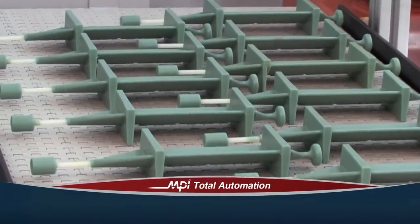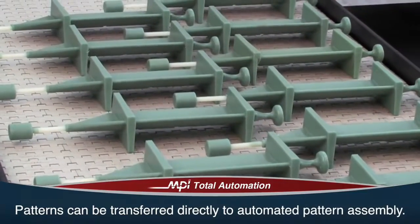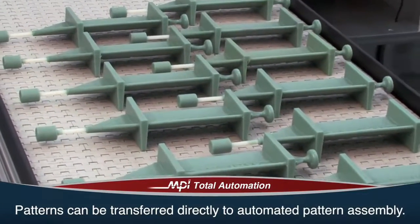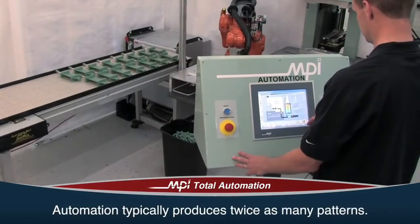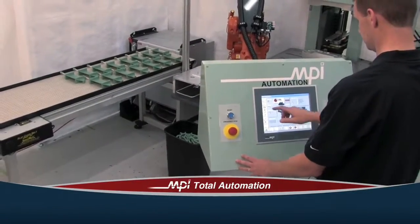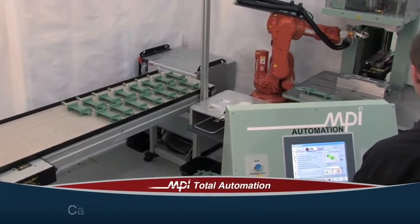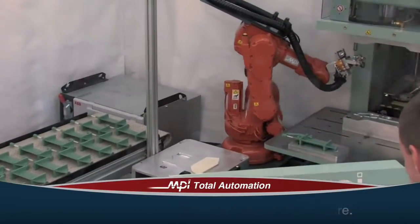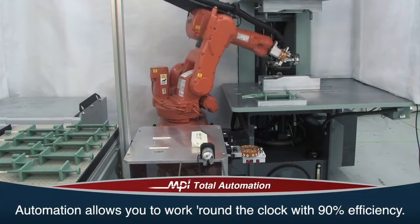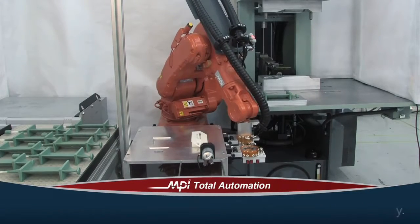Once on the conveyor, the patterns could be transferred directly to an automated pattern assembly system or other secondary operations like X-ray. Automation typically produces twice as many patterns using the same injection time. Scrap can be reduced by up to 50% and casting yields can be increased by 20% or more. Best of all, automation allows you to work round the clock with 90% efficiency, including maintenance and changeover times.